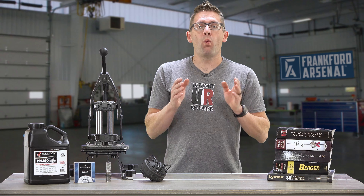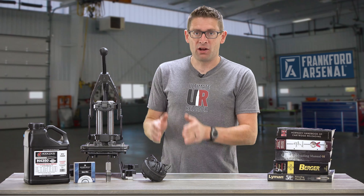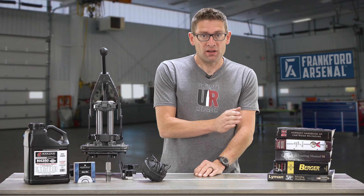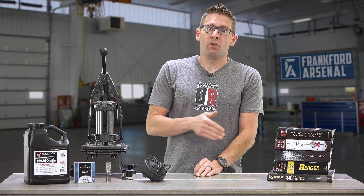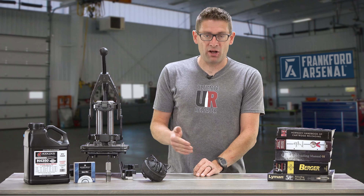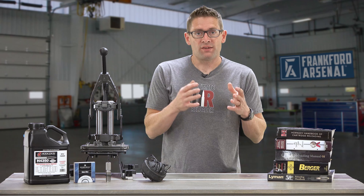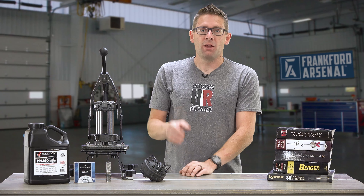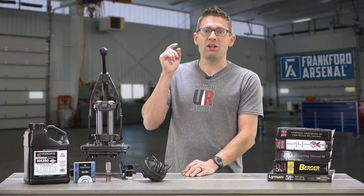Number seven: start well below max charge weight from your load data and work your way up carefully. When you look up load data, there's typically a starting load and a maximum load. You want to start at least 15% down from that maximum load, test a few cartridges, look for signs of pressure, monitor your velocity, look for any erratic behavior, and slowly incrementally work your way up. Yes, it takes extra time, but it helps ensure that your ammunition is going to be safe in your firearm.